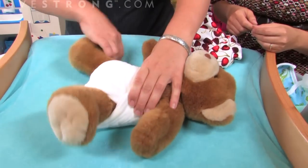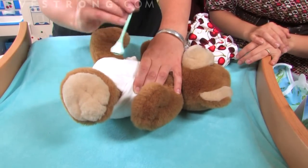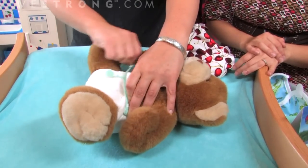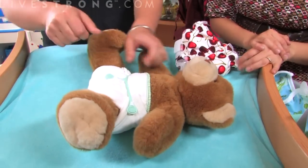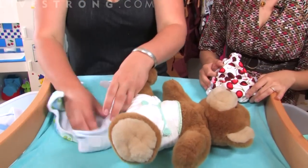Then the sides come up and we put on a snappy, which is just like an ace bandage clip. It just goes through the first couple layers and it's going to keep the diaper right in place. And then you'll put on a waterproof cover.